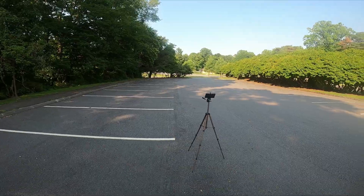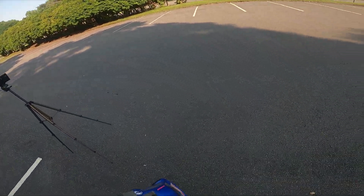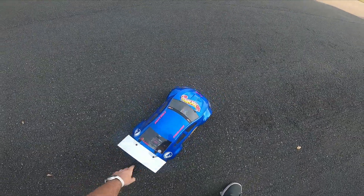Hey everybody, welcome back to the 1RC YouTube channel. Today we're going to have a quick rip with Project What the Front Wheel Drive.